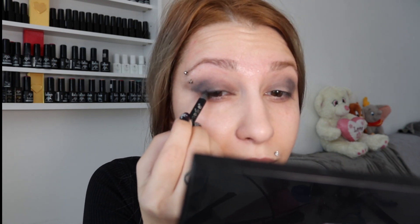Now with a soft black liner, I'm gonna do a medium line on both of my eyes and then start softening it with a flat brush. Don't make the line too big — I prefer it smaller, because we're gonna put black eyeshadow on top of it anyway. We just want to give a little bit of volume.